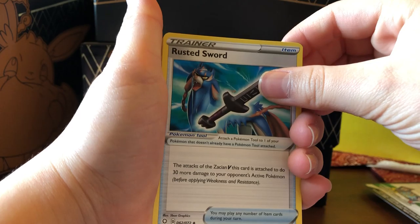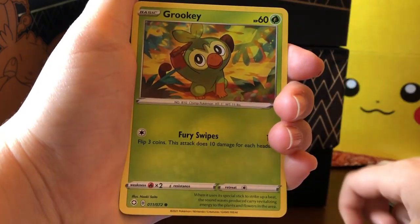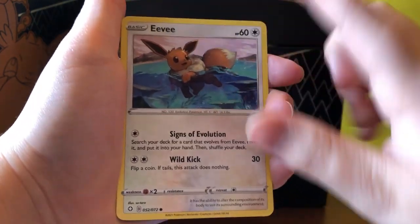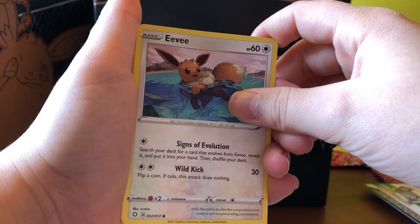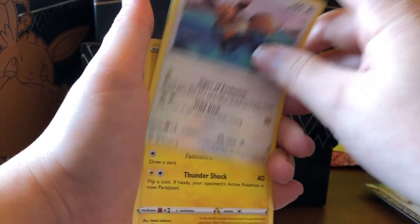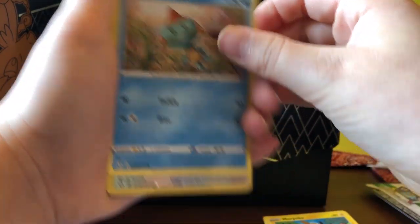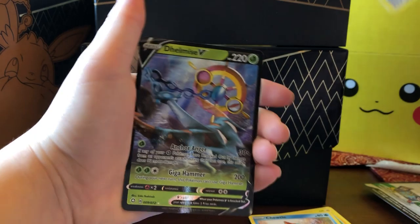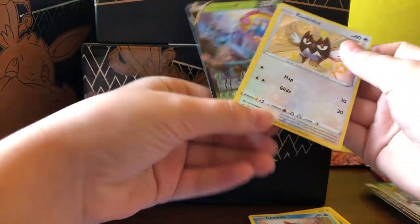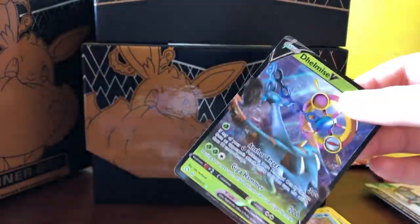So from the first pack: Fire Energy, Rusted Sword, Gym Trainer, Thwacky, Snom, Rookidee, and Eevee. If you guys did not know, the Eevee artwork is connected to the Vaporeon artwork for the Vivid Voltage set — it's connected. Morpeko, Chewdle. On to the holo rare — and we're already starting off with a Shiny! Shiny Rookidee — that's nice. And then also a Delmice V. So we have a Shiny Rookidee and Delmice V. We were already off to a good start with a good pack — I got two rares in one thing.